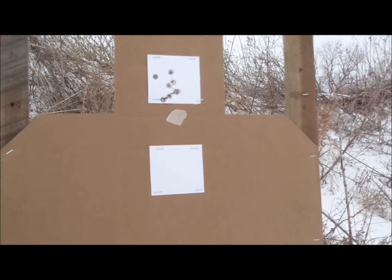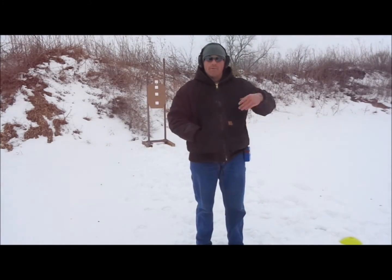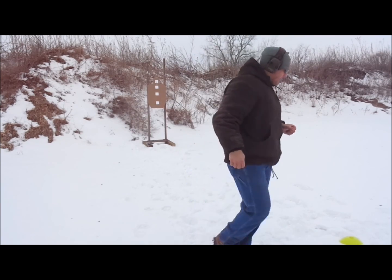We're moving to half-second cadence now, dropping down to the second target. You're going to hear me count it out: one-and, two-and, three-and, four-and, and so on up to eight. Make sure our fundamentals are good.